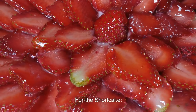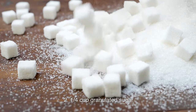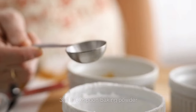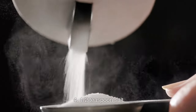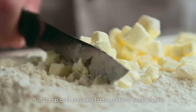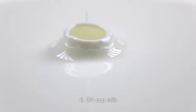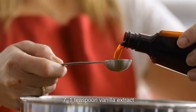Ingredients for the shortcake: 2 cups all-purpose flour, 1/4 cup granulated sugar, 1 tablespoon baking powder, 1/2 teaspoon salt, 1/2 cup cold unsalted butter cut into small pieces, 3/4 cup milk, and 1 teaspoon vanilla extract.